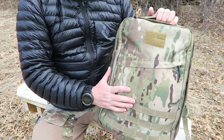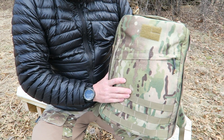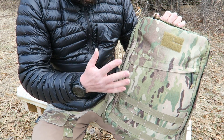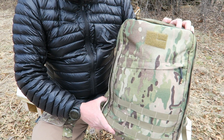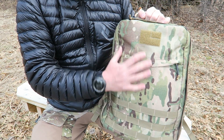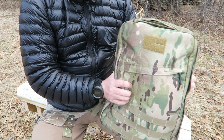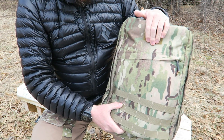This is the GORUCK GR1 pack. It's been a viewer request for quite some time. It's a bomb-proof pack — very, very well-made, handmade in the USA. You know it right off the bat when you get it. It's made of 1000D Cordura, so it's really stiff, really abrasion-resistant, and going to be really tough.